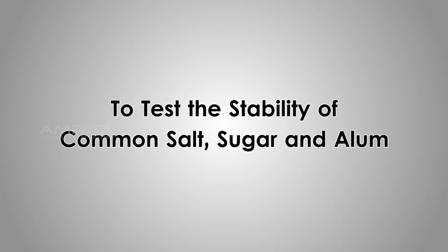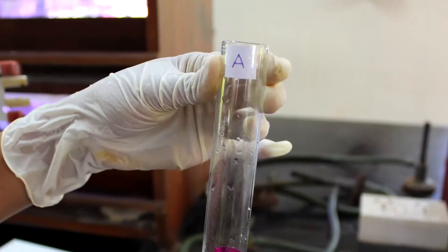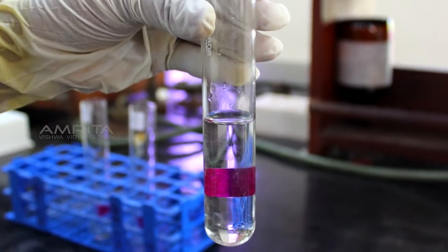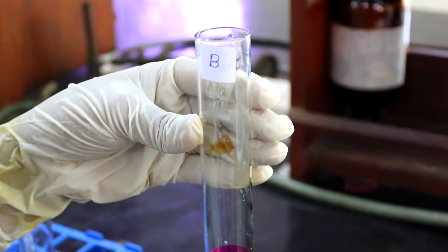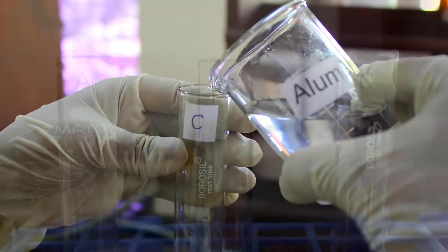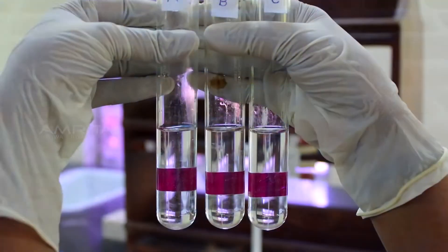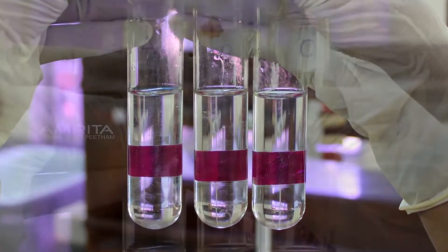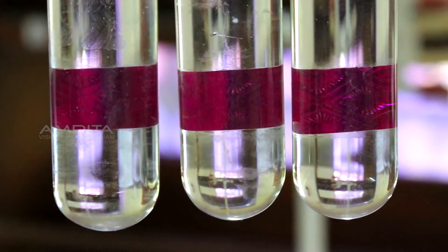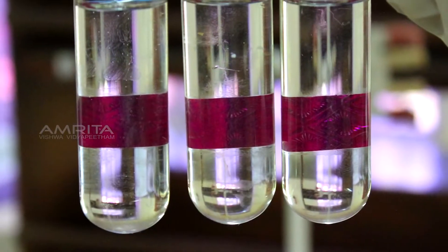To test the stability of common salt, sugar and alum: pour a small quantity of common salt solution into test tube A, the sugar solution into test tube B, and the alum solution into test tube C. Leave the three test tubes in the rack for 20 minutes. After 20 minutes, you will notice that there are no sediments. This indicates that true solutions are stable and do not show deposits of components.